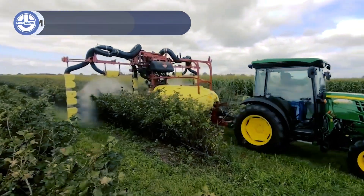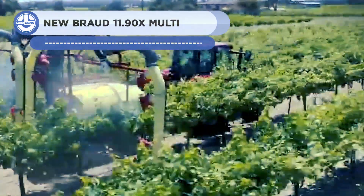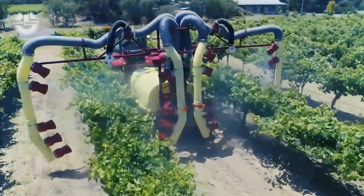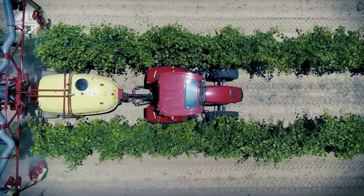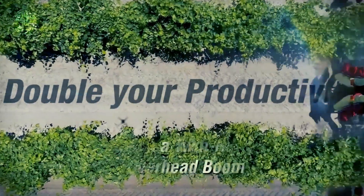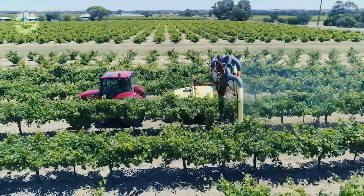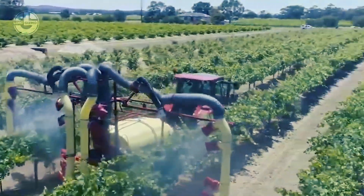Zaturn mist blowers are suited for growers that need more capacity and power than the Mercury series but don't need the flexibility and intricacy of that range. The 1,000 to 3,000 liter tanks on Zaturn mist blowers can be adjusted with a variety of air kits and spray systems to accommodate various crops and environmental factors. A sturdy, hardy diaphragm pump that is grease lubricated and intended for agrochemical application powers the complete system. It is easy to maintain and may run dry without causing damage.